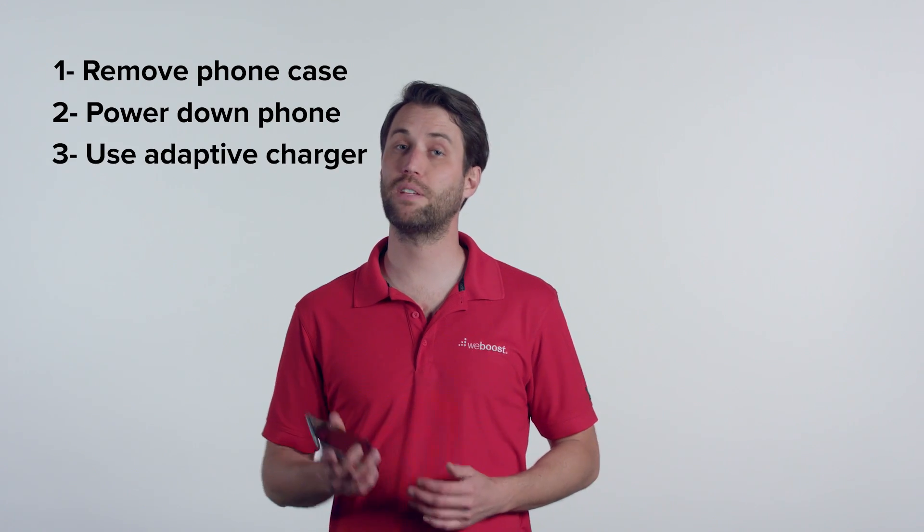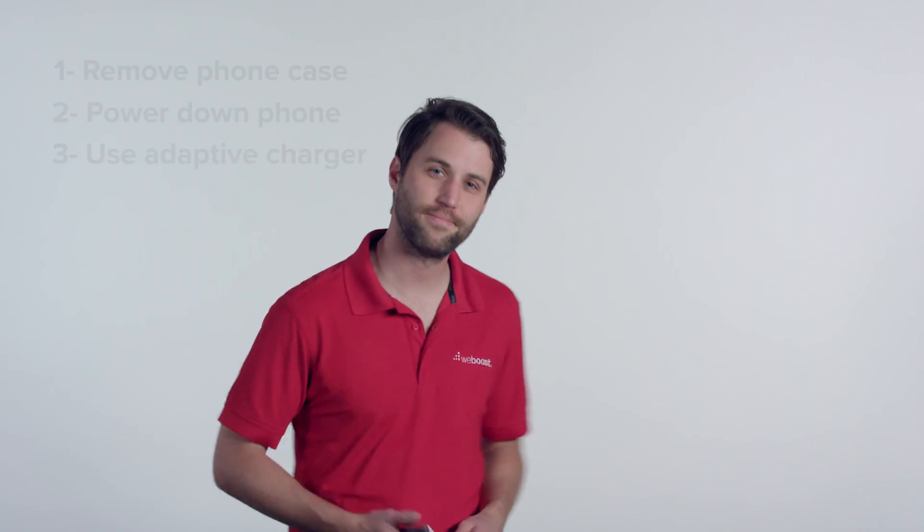After doing these tests, the consensus is that each of these methods helps a little bit, but for the best results combine all these methods together. For the fastest charge possible, take your phone out of its case, turn it off, and then use an adaptive or fast charger.